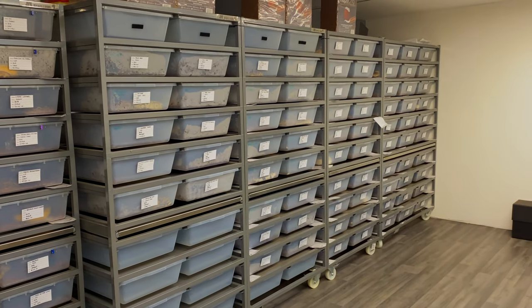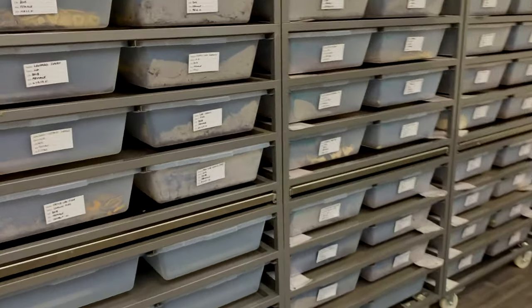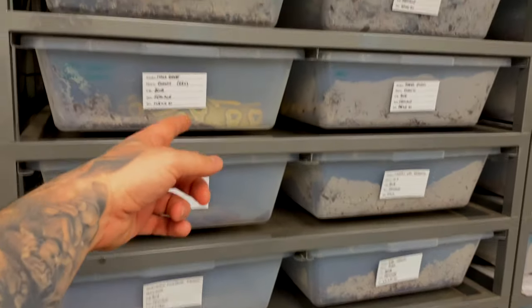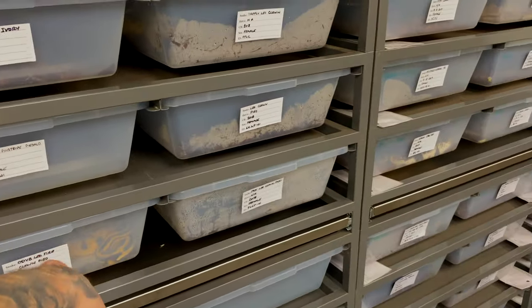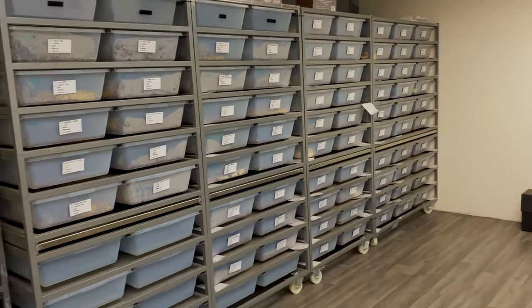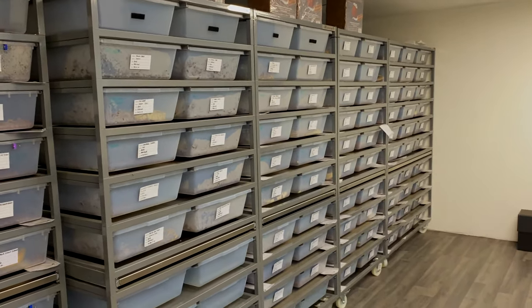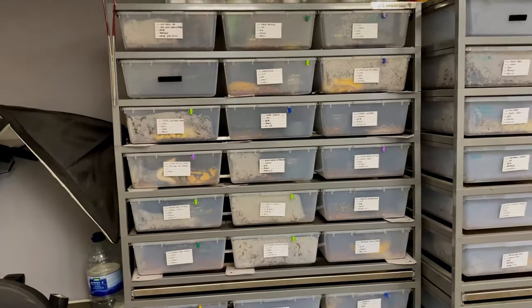After spending hours laying it all out on paper — all my clowns together, all my pied ones together — I thought, no, and just ran them in everywhere randomly. So we've got pied to ivories to Mojave ghosts, pastel clowns, heck clown pieds, visual clown pieds, enchi calico — completely random. That's the way I do it now, so if I sell something I don't have to rejiggle everything.